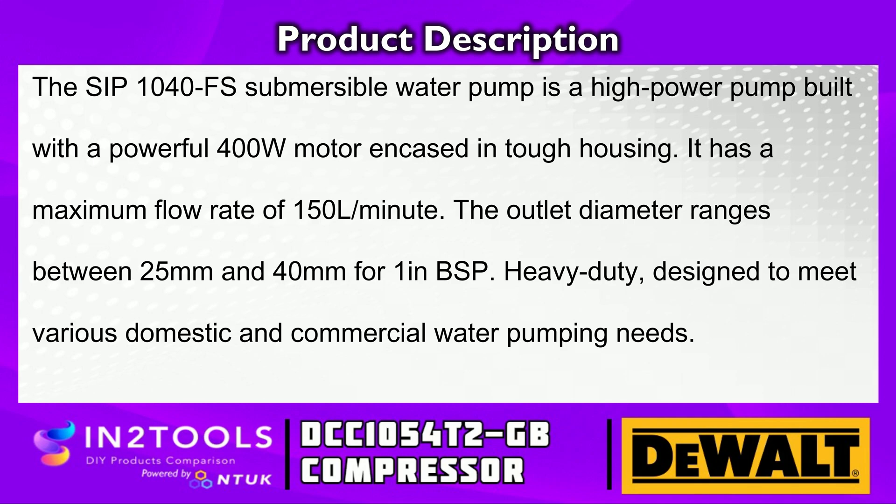The SIP1040FS submersible water pump is a high power pump built with a powerful 400W motor encased in tough housing. It has a maximum flow rate of 150 litres per minute.